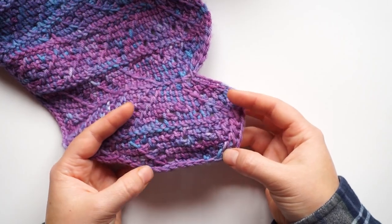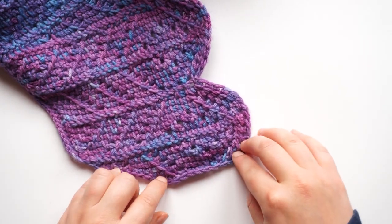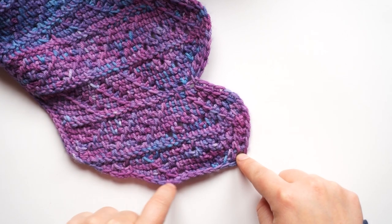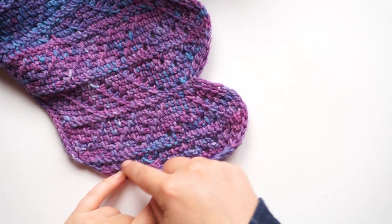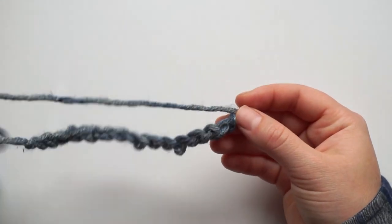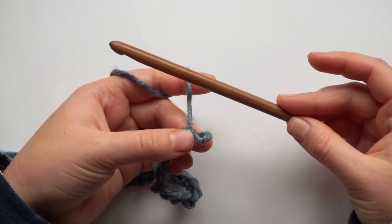First, I want to show you how to start with a chain which is longer than usual. Normally you just start with the chain required for the first row, but for this pattern we start with a longer chain and keep picking up stitches as we go to create the first feather in the pattern. I'll be demonstrating with chunky yarn and an 8mm bamboo Tunisian crochet hook.